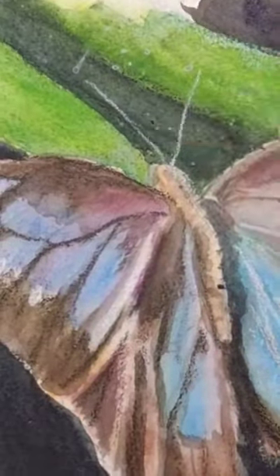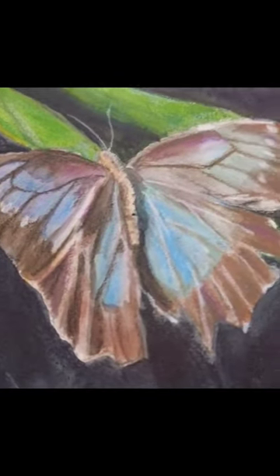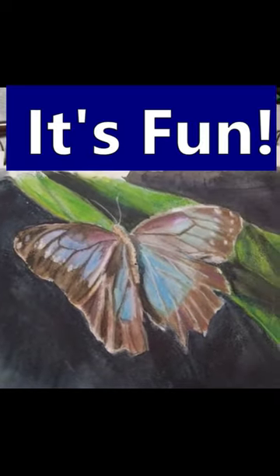You can even leave them dry for finer details. It doesn't really matter if you paint a butterfly or what type of pencils you use. Just give painting with water-soluble pencils a try. It's fun.